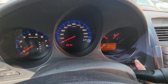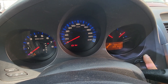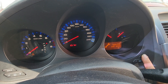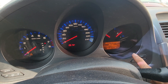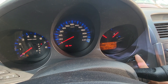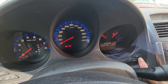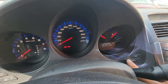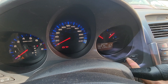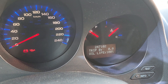Press select and reset and hold it for maybe 10 seconds. Once the screen changes to 'maintenance reset,' just press one more time. Oil life is 100%. Thank you for watching.